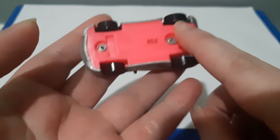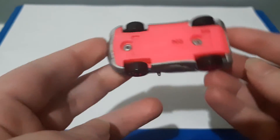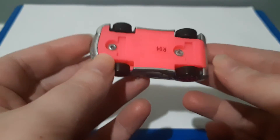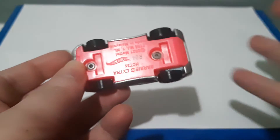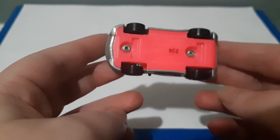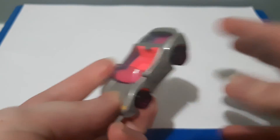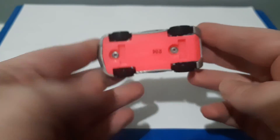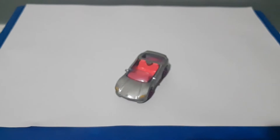Another interesting thing about this car is the base — the undercarriage is picked out in pink instead of the usual black or silver. It's very rare to come across a car with a colored undercarriage and I think it's very cool.